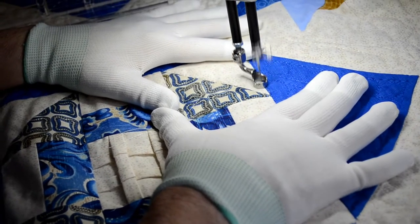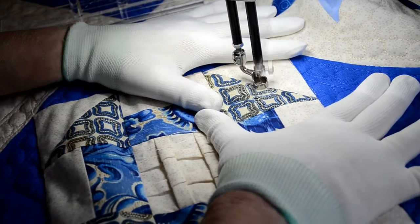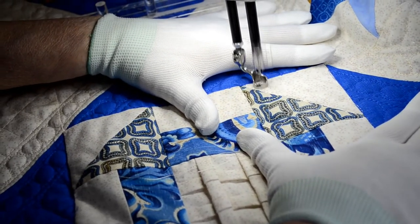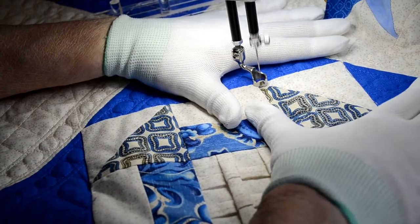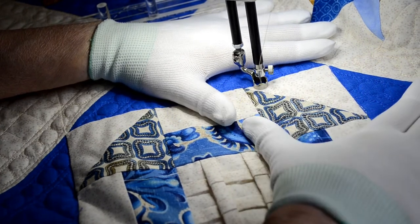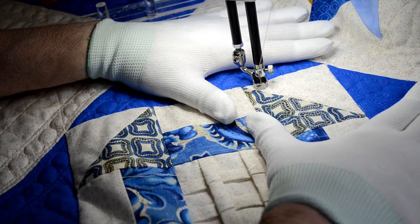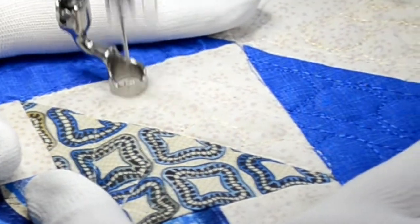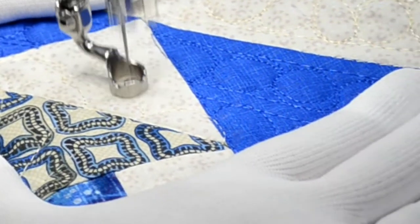We want each of the scallops to end at the ruler stitching. So we're going to come up and down. That's our first row of scallops. Now we're going to add to the top of the first scallop here — come around, make another one, just weave it in the center.